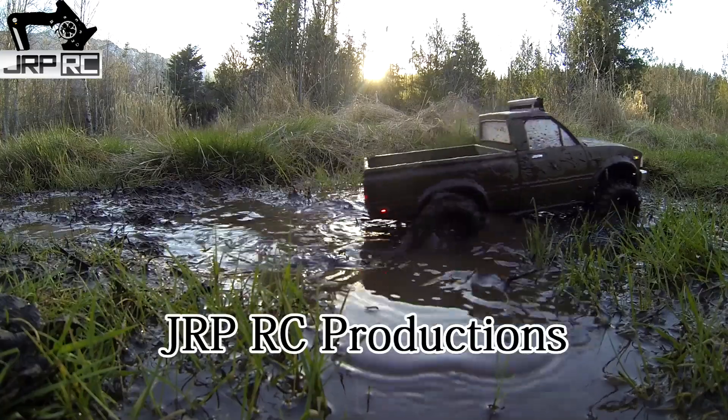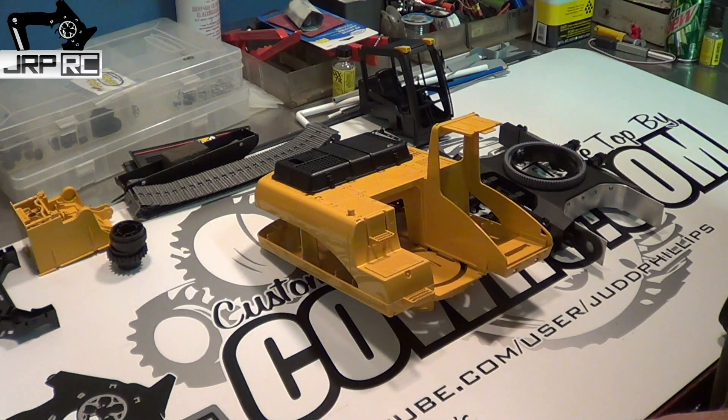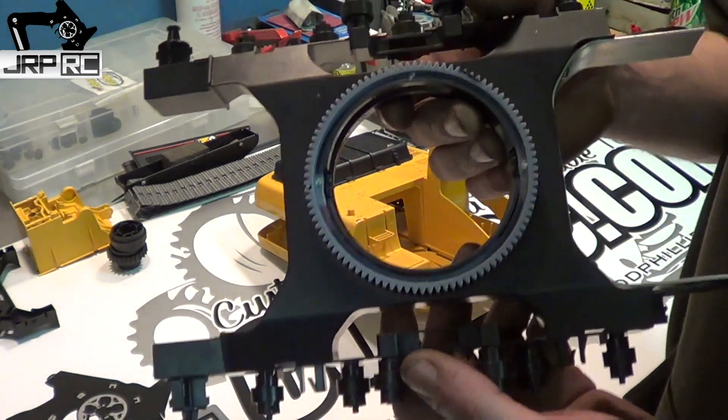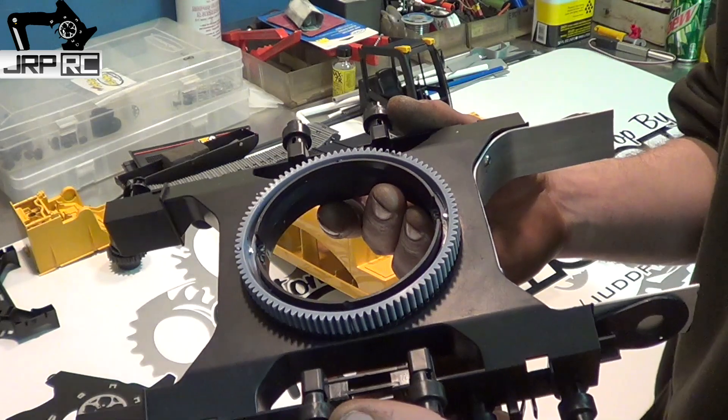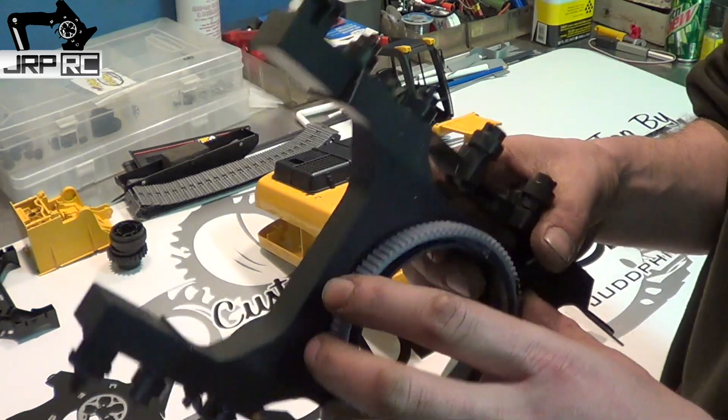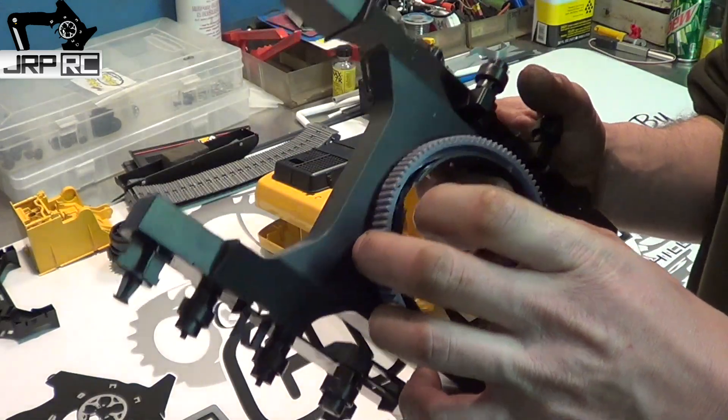Alright, long-awaited brooder excavator update number two — mounting the pivot gear. I don't know if that's the right name for it or not, I'm just going off of what I think it's called.